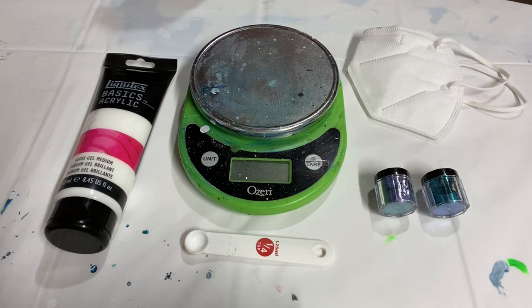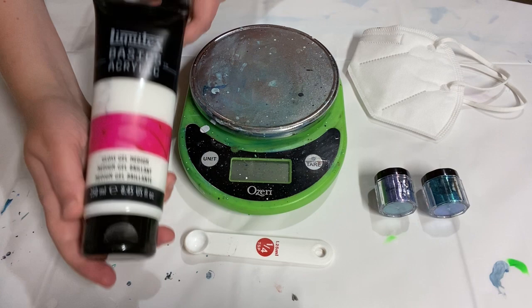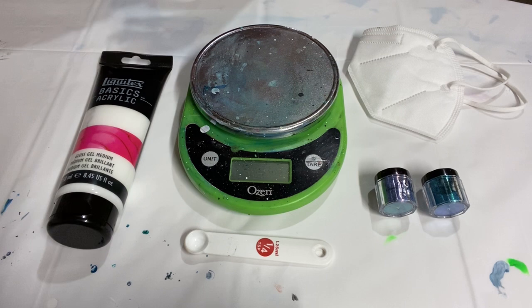If you've never worked with mica powders before, I did another video on how to mix them for a bloom pour - how to mix them with a typical bloom pouring medium recipe. What I'm going to be doing today is mixing them with gloss gel medium from Liquitex Basics. This is to make more of an actual paint, a thick consistency like tube paint, so that it can then be mixed with Floetrol, water, glue, or whatever pouring medium you want. It essentially becomes a homemade metallic paint.